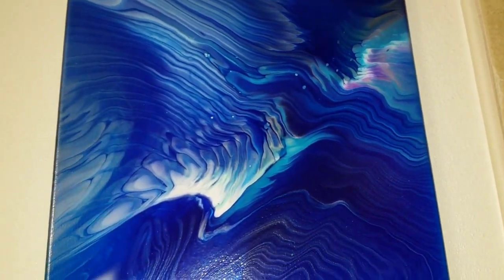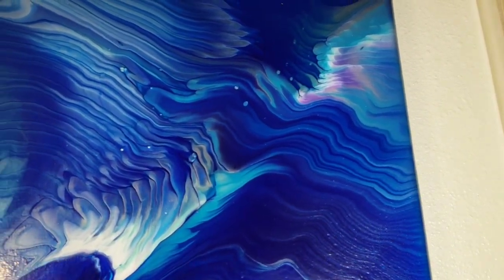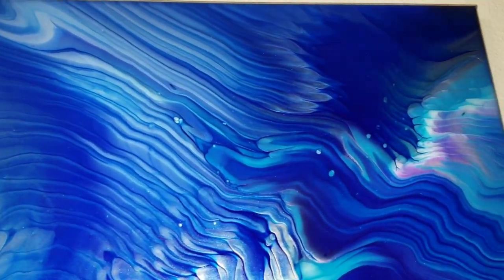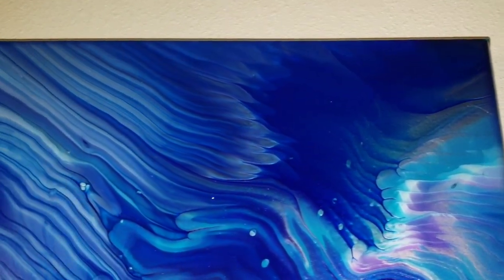Here we are — it's all hanging up on the wall, about 48 hours later. It turned out really nice. I love the top right section where I got those fun fingerlings from jiggling the cup back and forth — you'll get those fun lines in there. What do you guys think about this one? Let me know down in the comments.